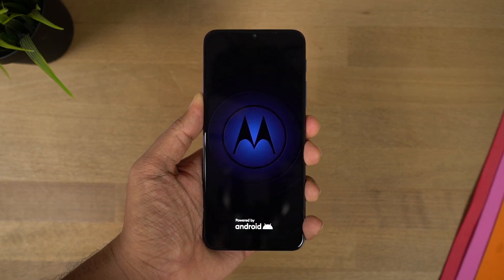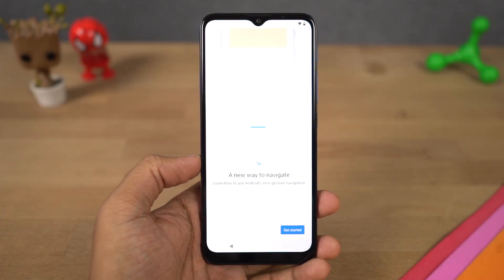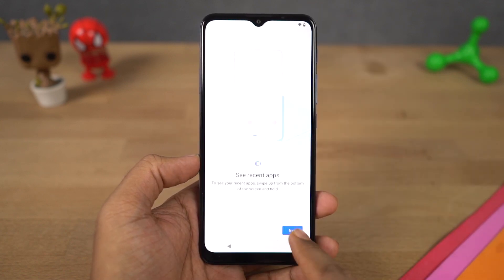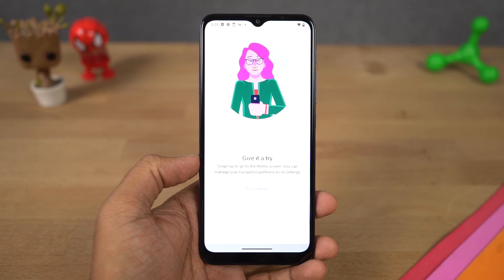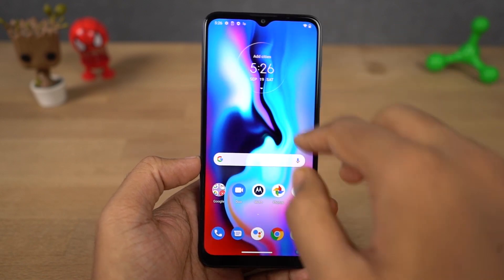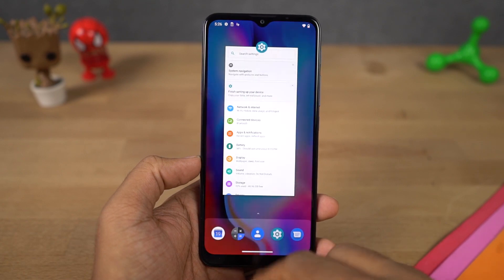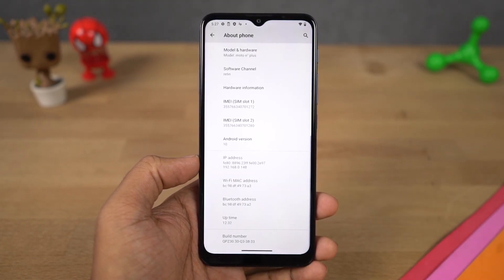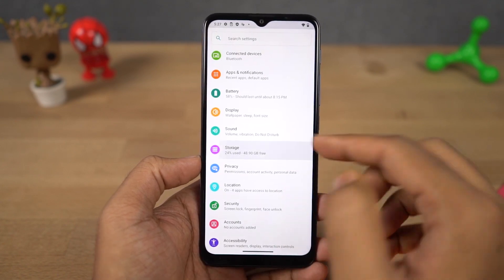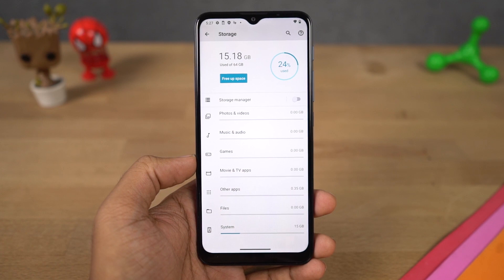Those were the specifications. Now let me turn on the phone and set it up. While setting up, the phone shows us a new way to navigate — those are the navigation gestures — and we can choose to enable them right from the start. That's definitely a great feature, something other brands should follow. This is how the phone looks once we turn it on and set it up. Here's the notification panel, the app drawer, and the recent apps. This phone is running Android 10 right out of the box with the September 1st security patch, which is really great. As for storage, out of that 64GB of space, we have about 48GB free right out of the box.